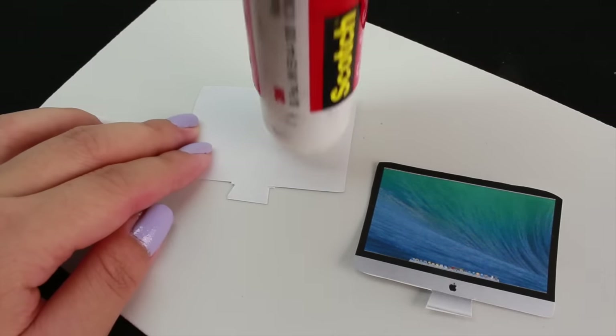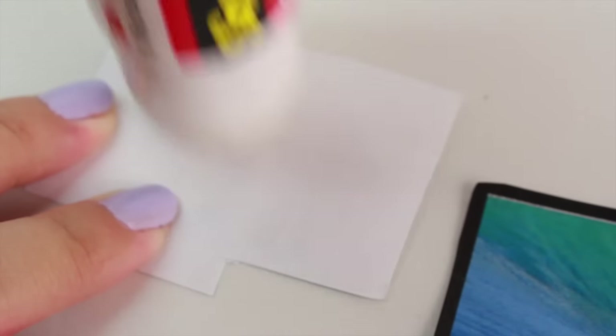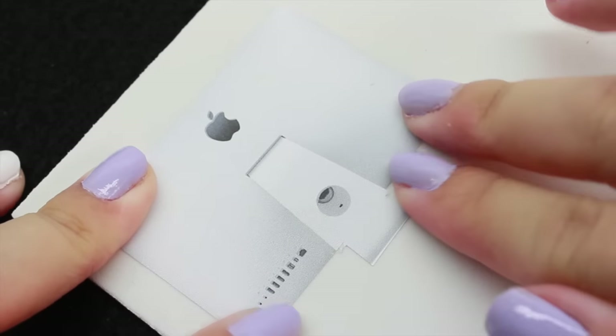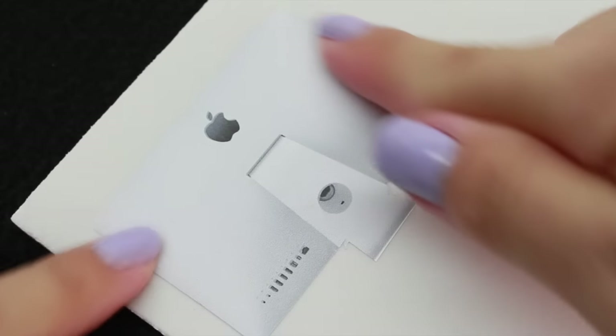Now we're going to take one side of the computer and glue it to the foam. Don't forget that if you don't have foam, you can use cardboard — it works the same. I like to press gently just to make sure it's glued tightly onto the foam.